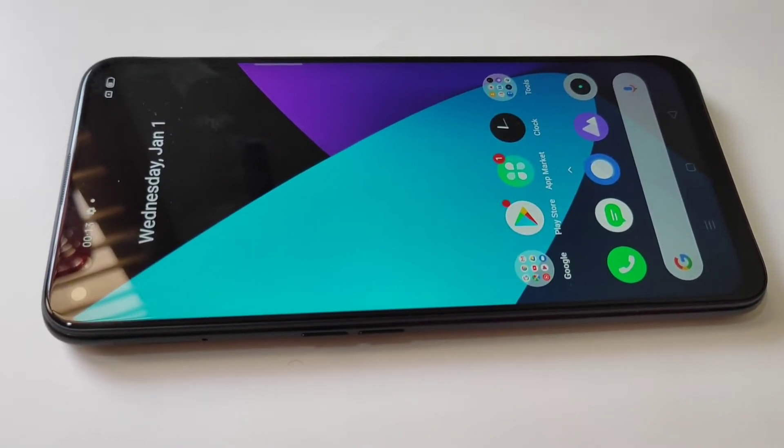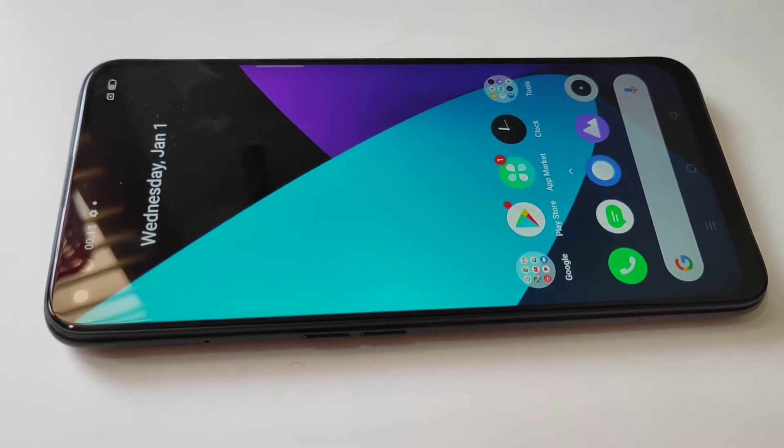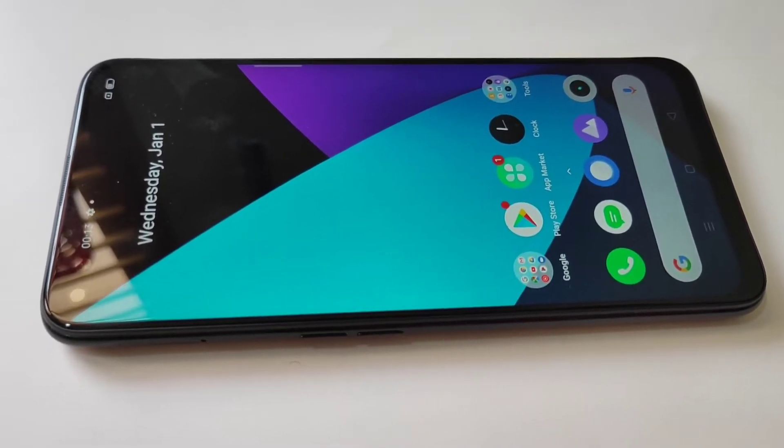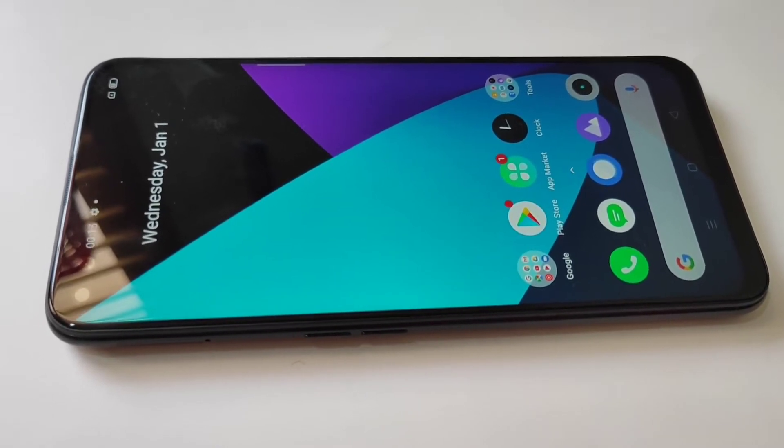Hello friends, welcome to my YouTube channel. Today in this video I am going to show you how to insert the SIM card and micro SD card in the brand new Realme 6 Pro. If you are new to this channel, please do subscribe and press the bell icon for more tech videos.